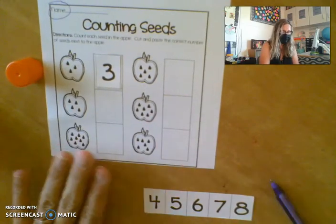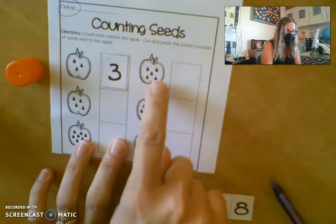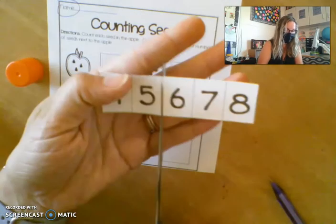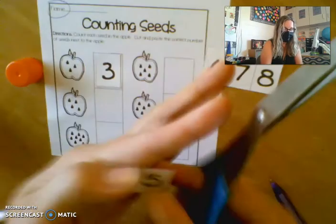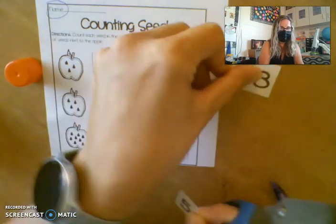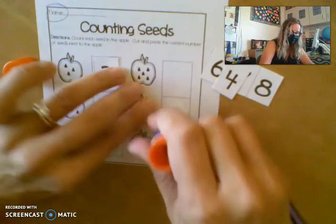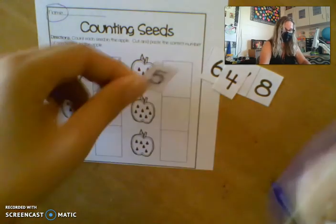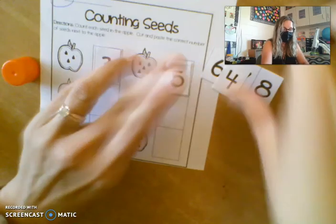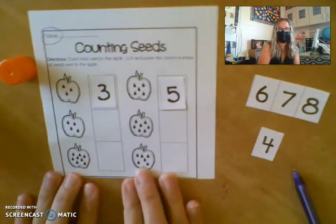So then you'll go through for each of these and count. This next one here has one, two, three, four, five — so I see my number five is here, so I'll cut here and then carefully cut here. We'll put our four with our other numbers so it doesn't get lost. We'll put our glue on the back of our five and get it stuck in place. You'll keep doing this, boys and girls, until all of the apples have a number glued next to them.